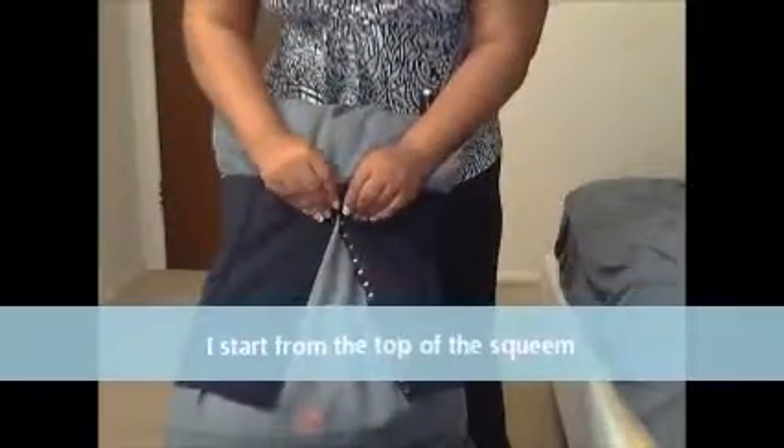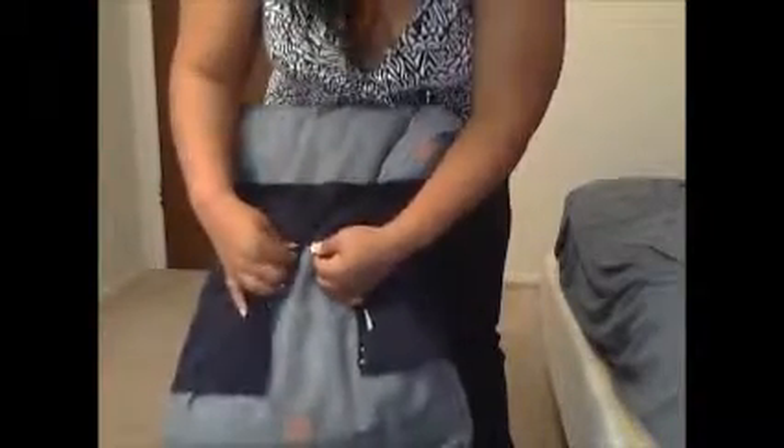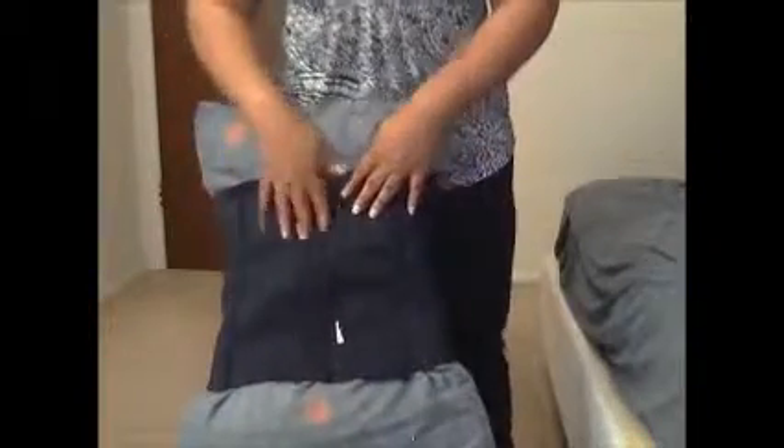You start from the top, buckle up your screen, and you work your way down to the bottom and hook it up. I believe this way is much easier and faster, and you can take your time, because you're not putting all the stress on the bottom hooks. If you hook it up from the bottom, you're going to have a lot of stress on the hooks, and they don't come out really easy. I believe it's also more comfortable to hook it up starting from the top and down to the bottom.